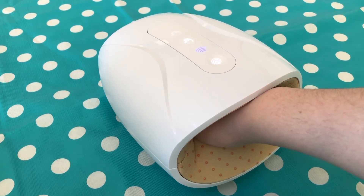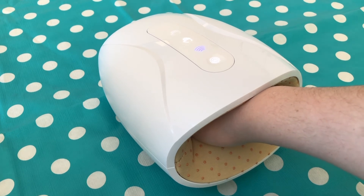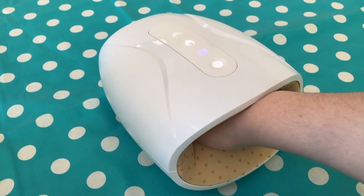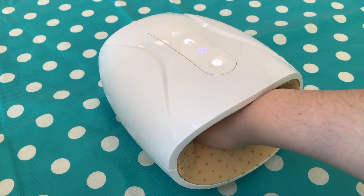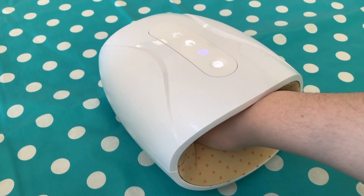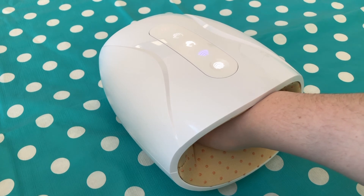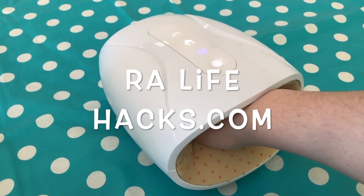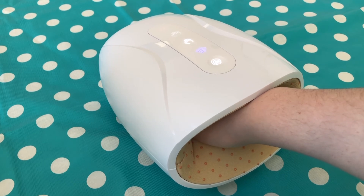That's also nice because one hand might handle more pressure than the other, so you can change the intensity variation. Although I do find the three modes very similar — it's sometimes hard to tell the difference between them. You can check out relifehacks.com for a full review.